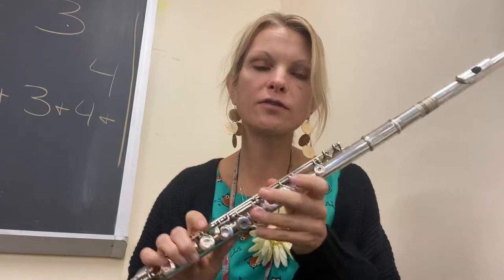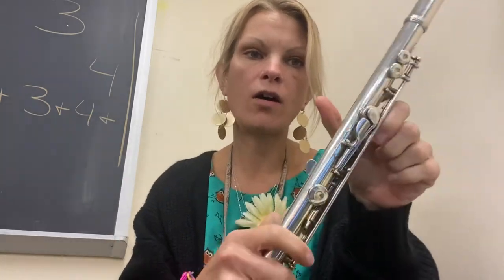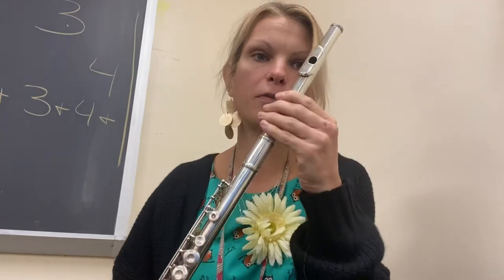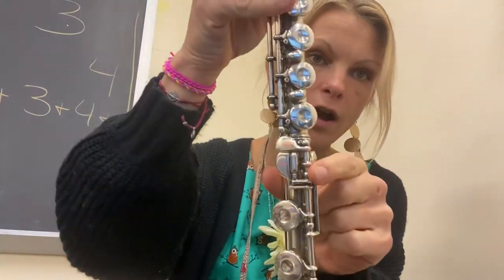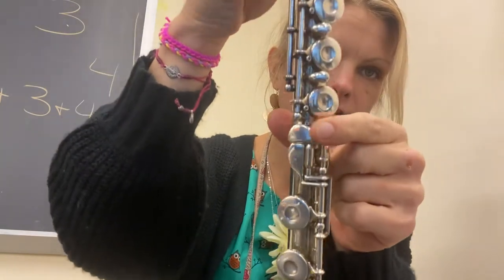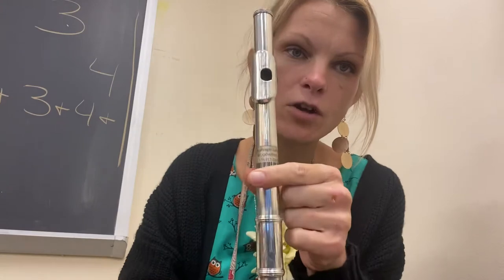Hi guys, we are going to go over our notes from our book. We're going to start with the B-flat. On our flute, we want to make sure it's put together correctly. You want to make sure that your foot joint rod right here is splitting right in the middle of the keys, and then your tone hole is right in the middle too, just like that.